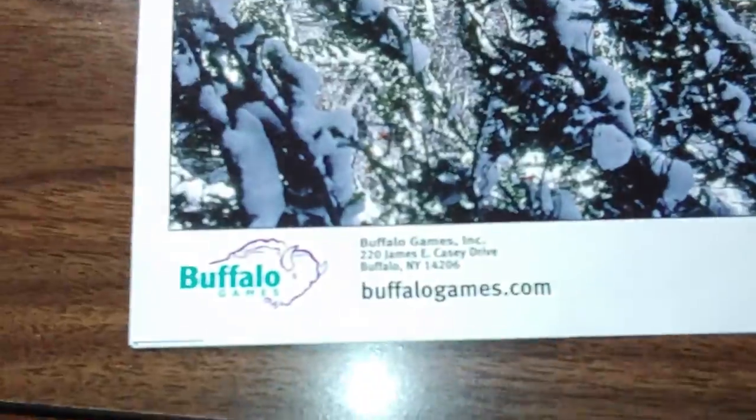This is the picture that comes with it to help you put it together. You can see there, Buffalo Games.